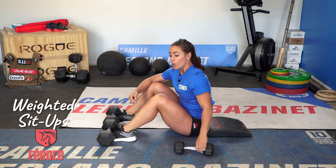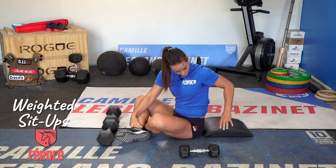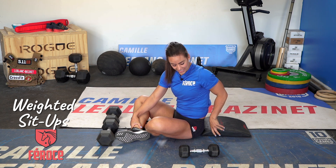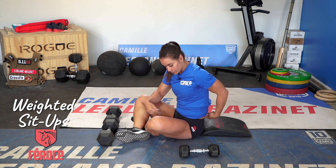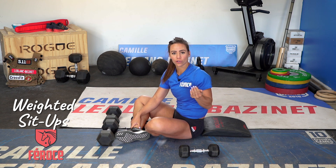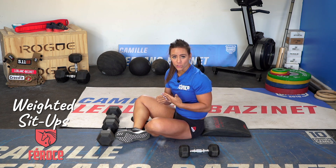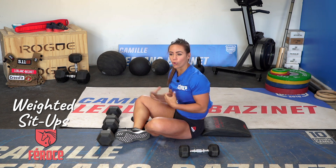Today we're going to go through some weighted sit-ups. Something I really like in the sit-up is to put a little pad like this — you could also use a rolled-up towel. The reason behind this is that it puts a point for me to press against with my lower back, because there's that little curvature in your lower back. We want to press on something to really use our lower abdominal muscle and not just our hip flexor, so we use the whole musculature.